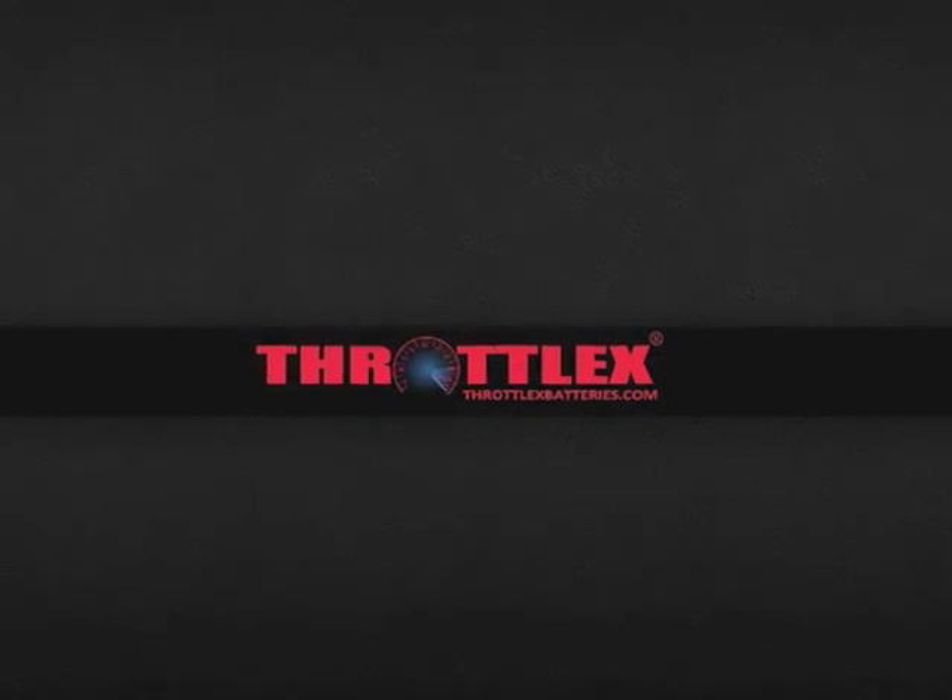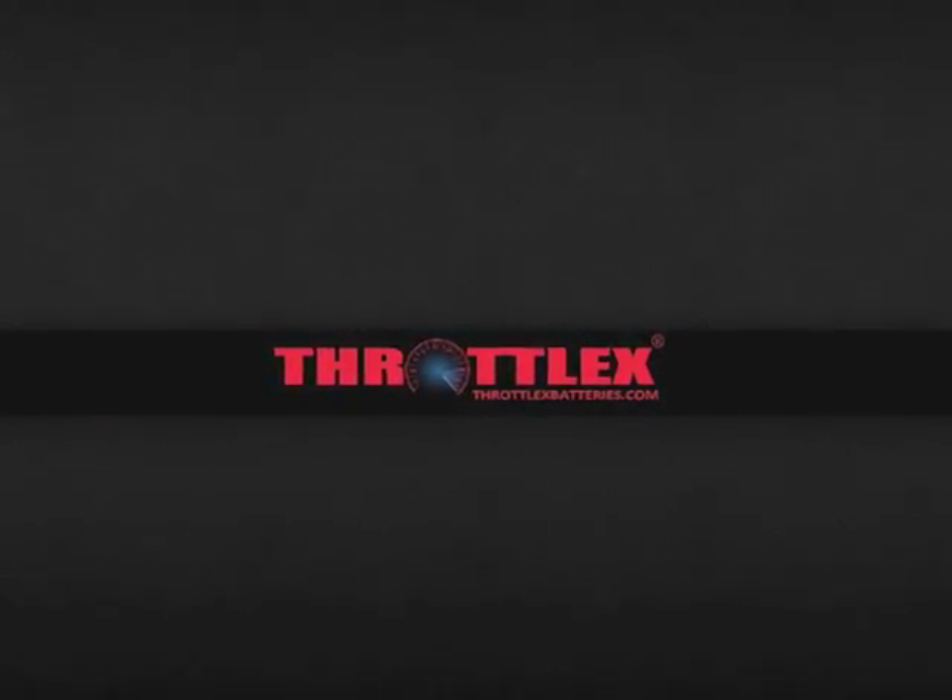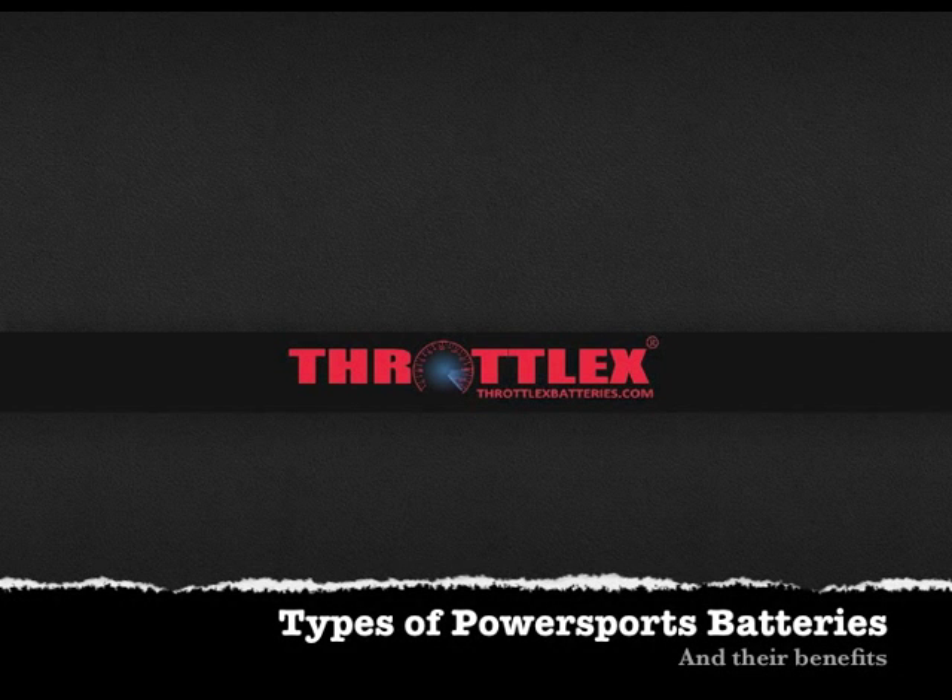Hi, I'm Jeff Hillis at Faradalex Batteries, your online PowerSports battery expert. Today we'll be going over a video of the different battery technologies and the benefits that each one offers.